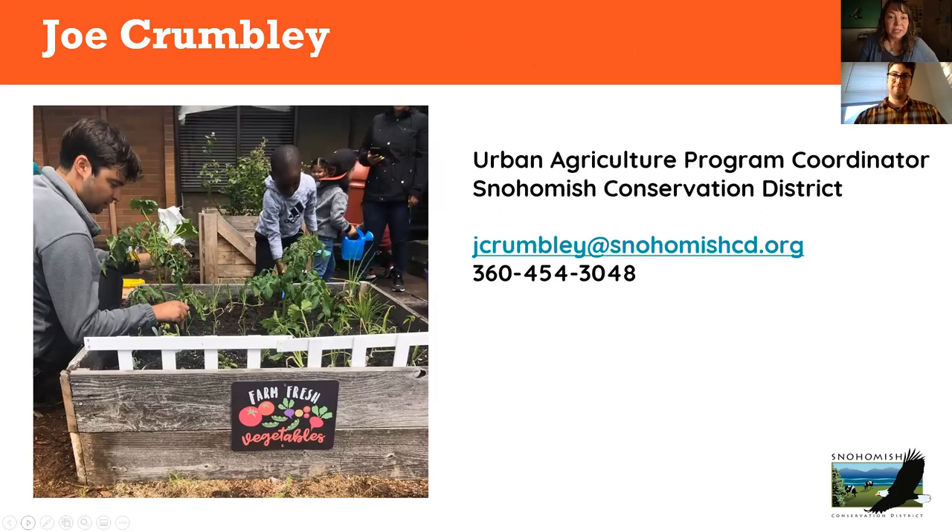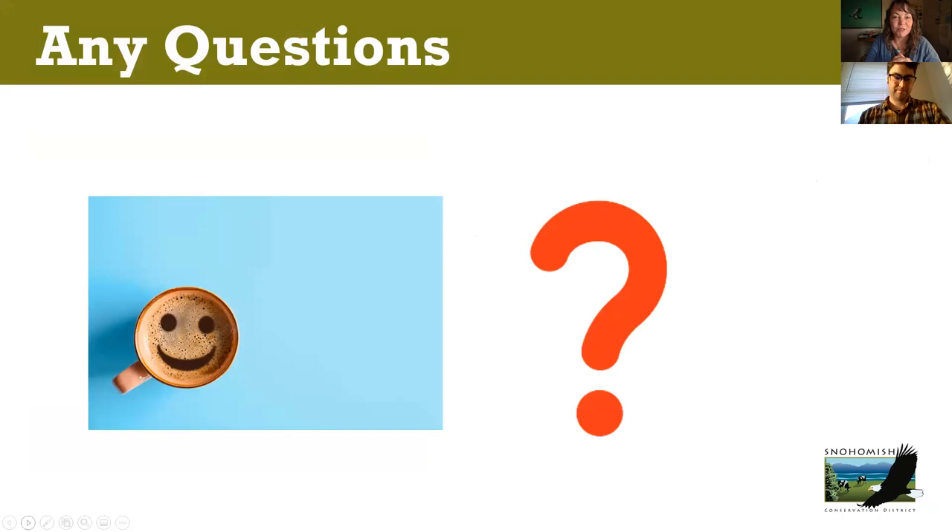Without further ado, I'd like to introduce Joe Crumbly. He's been with the district coming up on year three. He is our gardening guy and really the champion behind the Lawns to Lettuce program and Plant a Row. If it wasn't for COVID, he'd probably be out in a field somewhere harvesting corn. Today he's going to talk about things you can be doing now through the wintertime. Please put any questions in the Q&A and I'll get those to Joe as we go along.